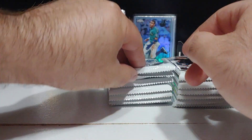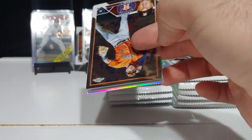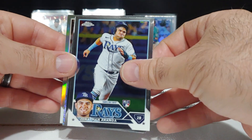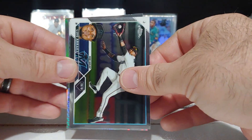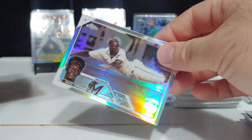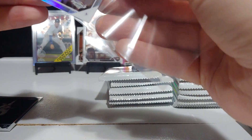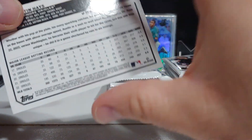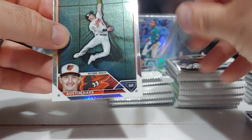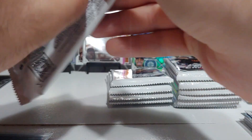Into the second blaster box now. We got Alex Bregman, Jonathan Aranda rookie, Luis Arias, Austin Hayes, and Jazz Chisholm on the sepia. Then Austin Hayes on the prism — it's a cool photo, really clean looking card. Of course you get an Orioles card and you want Gunner or Adley.